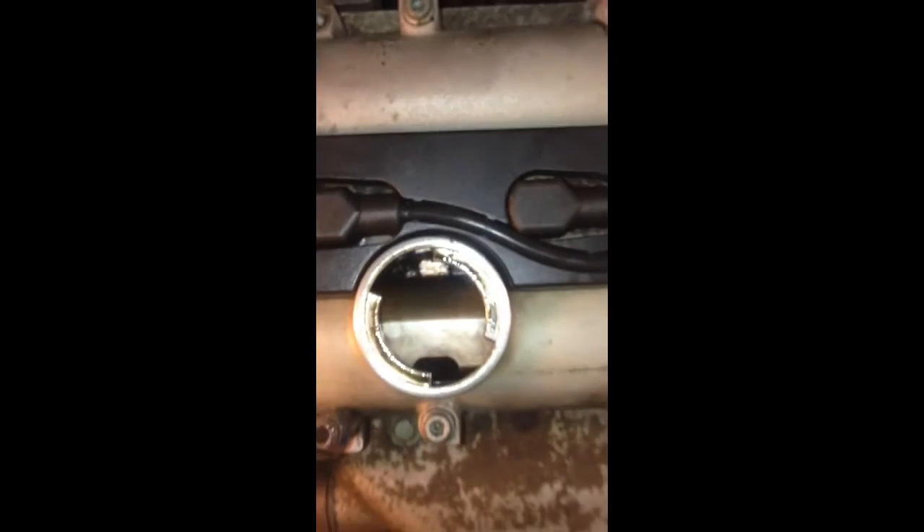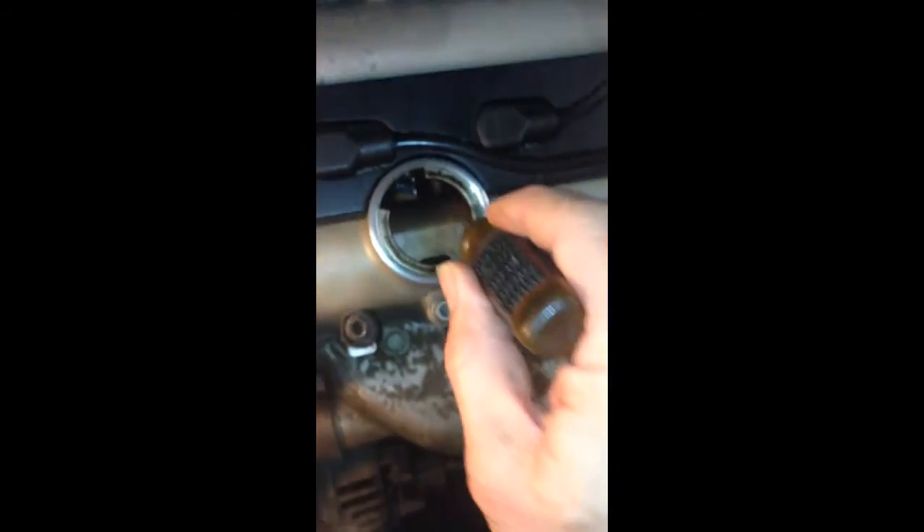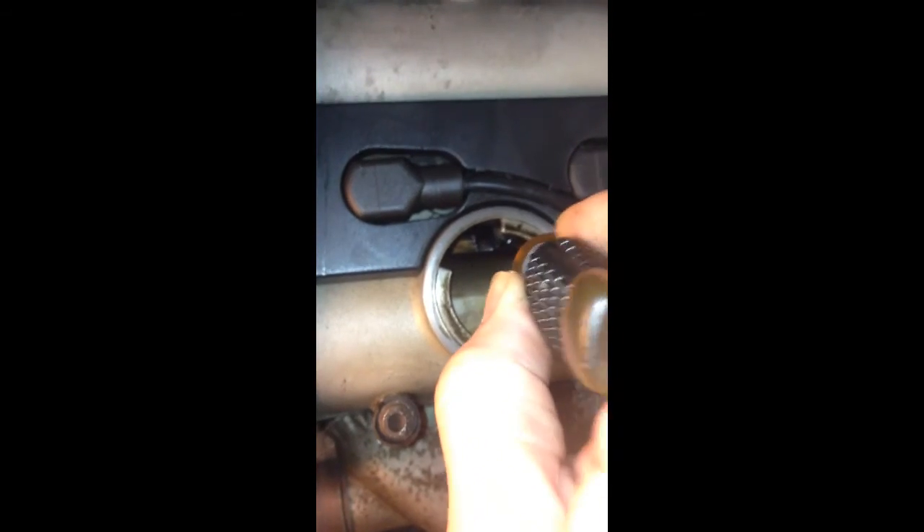So that's at least one way, before you open up the engine, you can roughly see whether you have play on your tappet or rocker arm. Whether you have play on the rocker arm or tappet — this is very obvious. This is not that obvious, but you can still see the movement when you really make it go up and down.